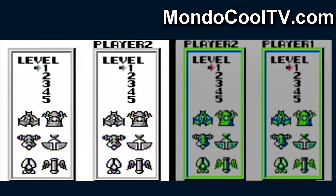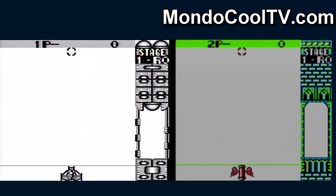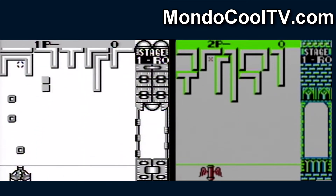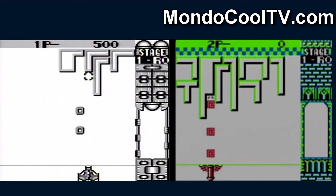The game does support a two-player mode utilizing the link cable. I managed to record some two-player gameplay, capturing Player 1 on a Super Game Boy 2 and Player 2 on a GameCube Game Boy Player setup.